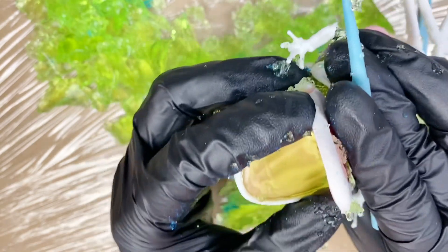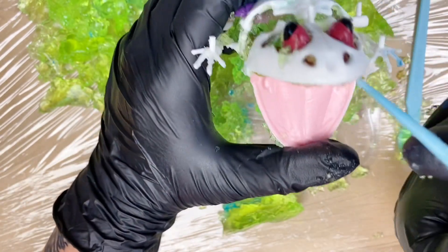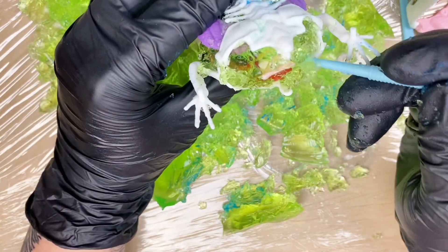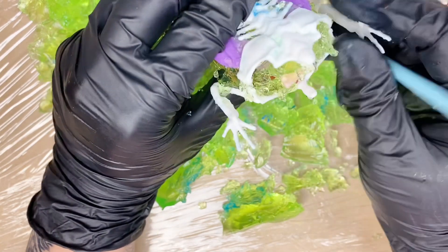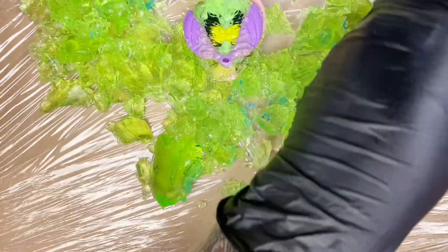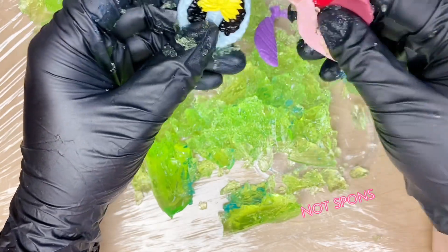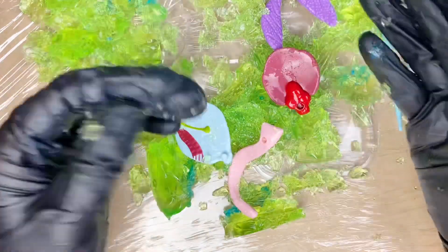Oh my gosh, the mouth opens! Do you guys remember dissecting a frog? If you ever did that, the first step was — actually I don't know if I can say that on YouTube. I think all these pieces actually come apart too, that's pretty interesting. We've got the skeletal system, we've got the organs, we've got the lungs. Run to your local Hobby Lobby and buy this, because this is so fun.